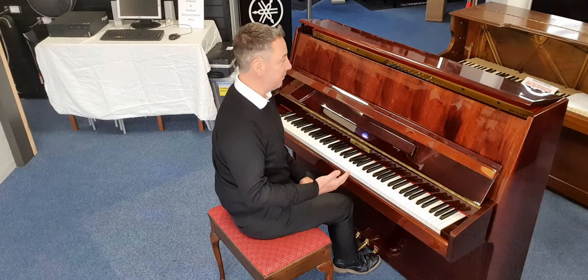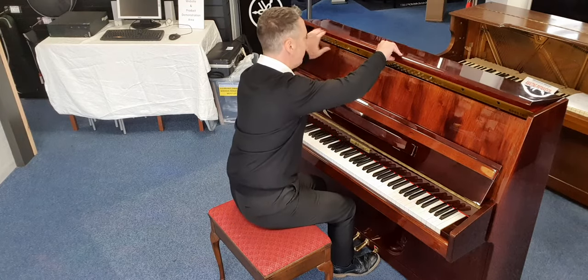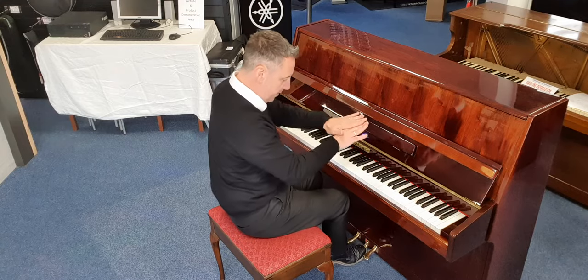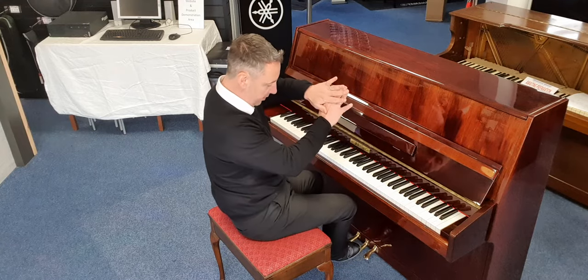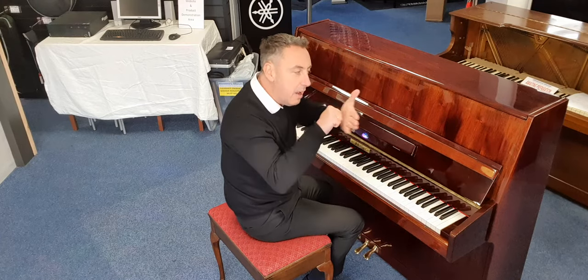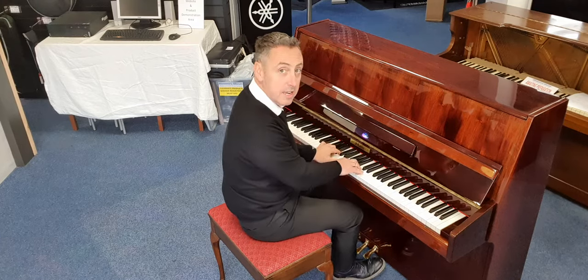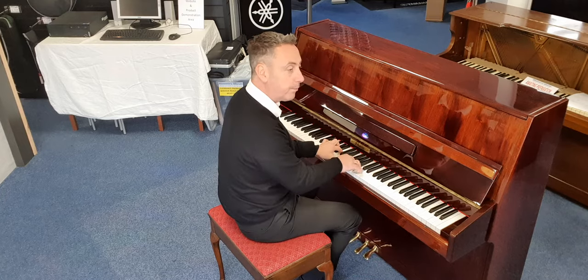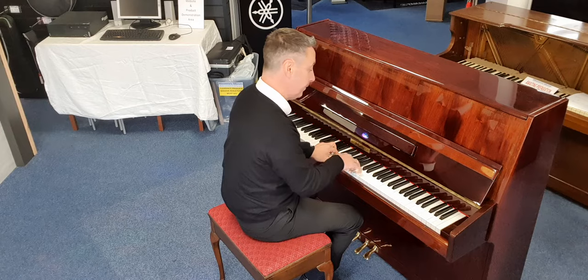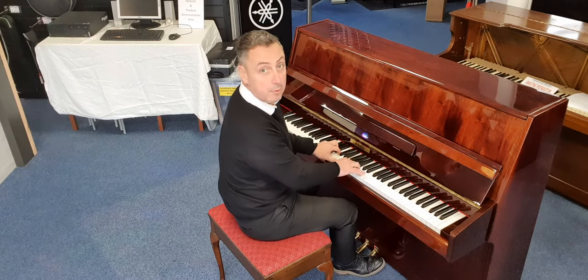It's got a lovely balanced tone as well. In contrast to that, it's also got a practice pedal — the third pedal. You push it down, put it to the left, and what it does is lock a felt in between the hammers and the strings to give you a quieter sound. So you can practice later at night, maybe, or when other people are in the room.